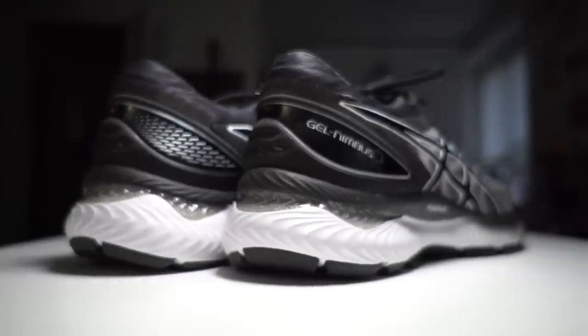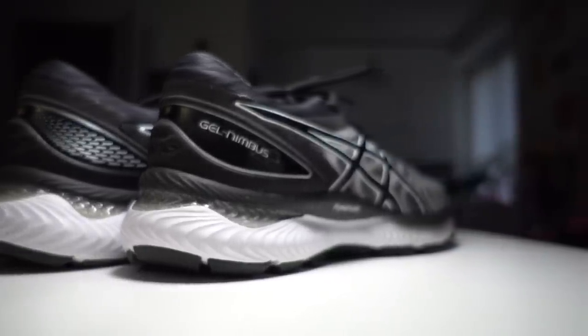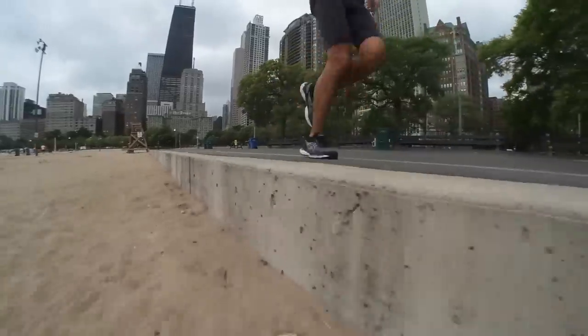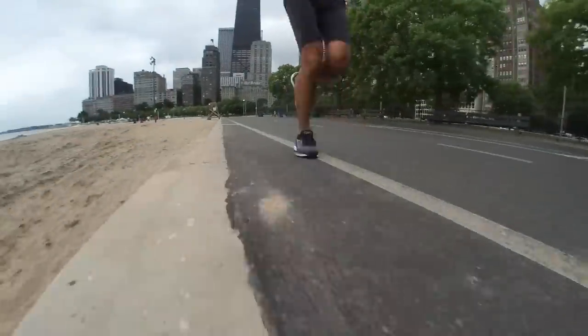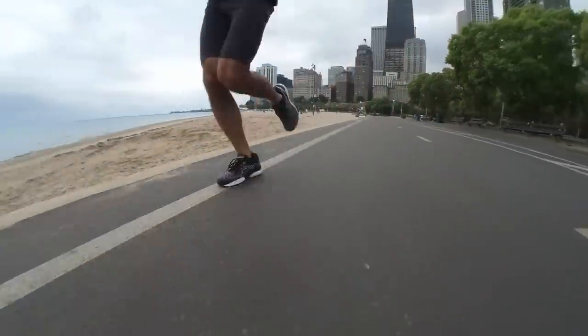There is a very comfortable insole in here — very comfortable to run in, you can definitely feel the softness. Also really great step-in comfort for walking around. But overall, what I want to get to is how does this all work together, especially with some of the aggressive things they've done with the midsole — cutting out parts of what would normally be foam and having substantial grooves and cutouts in the midsole.